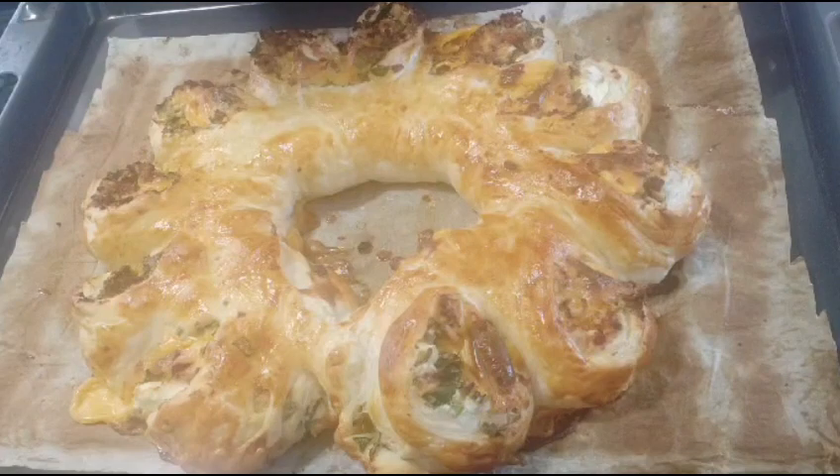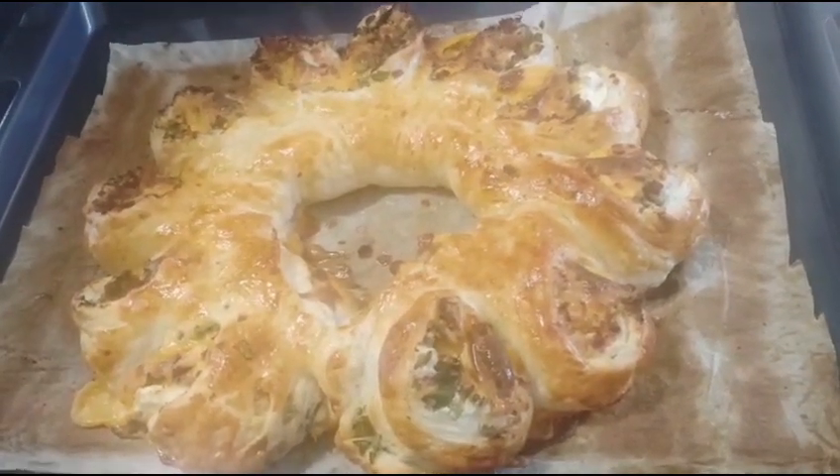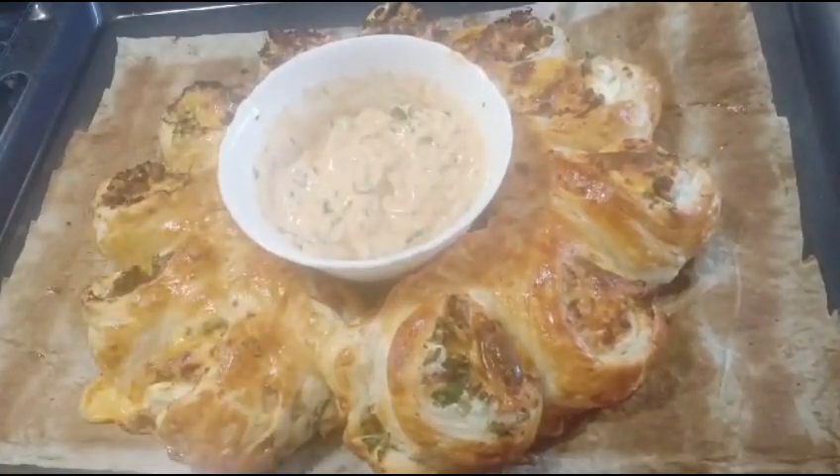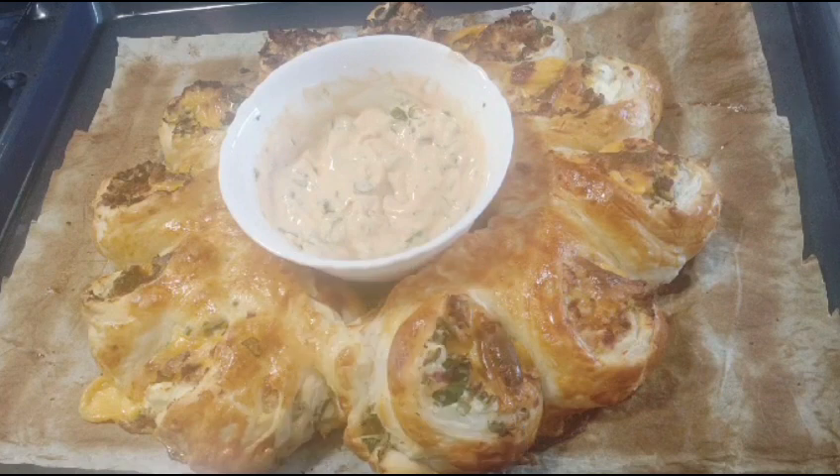I'm going to serve this with a special sauce which I've prepared. This sauce has mayonnaise, sour cream, coriander, and spring onion, which will go with my pastry. Please try to make it and eat it!